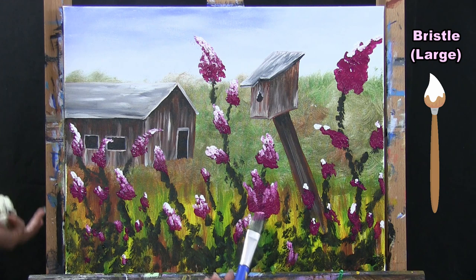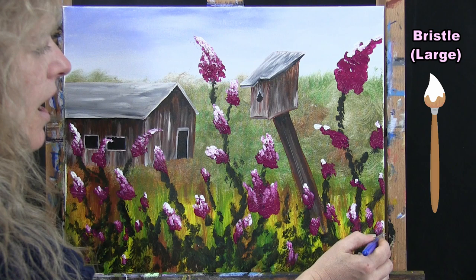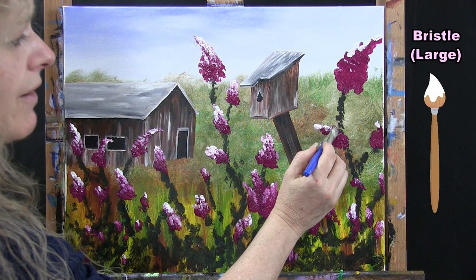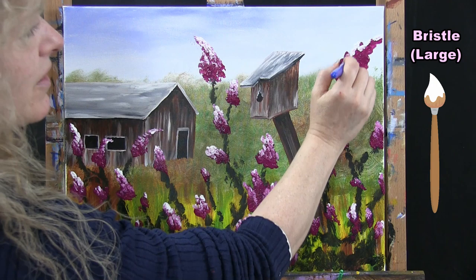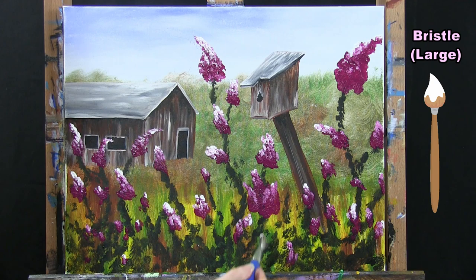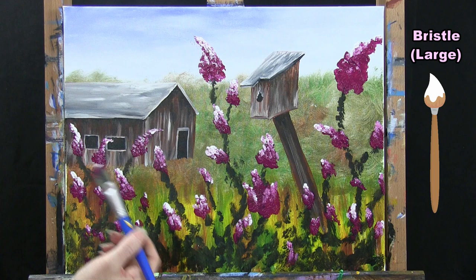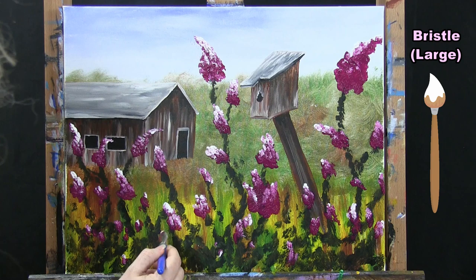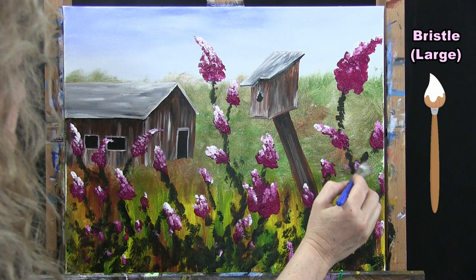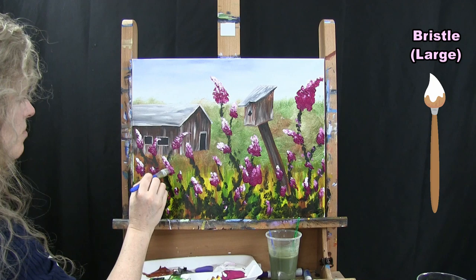If this is your first time doing this technique, it might take a couple of tries to get the right quantity of paint so it's not see-through. You might have a different brand of paint that's thicker and covers better. You can incorporate different colors — blue, yellow flowers, peach, orange, whatever you want. I'm going to dot in a couple more little ones down here. When you get this step all done, put your big brush away and take out your small brush for the final step.